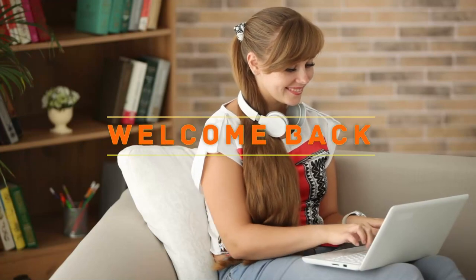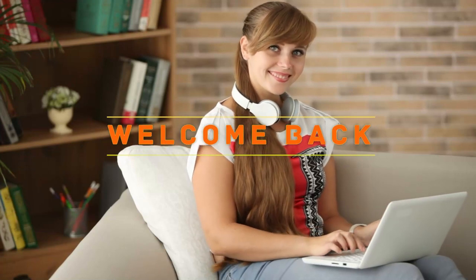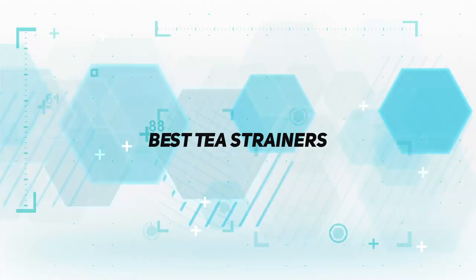Hey, welcome back to my channel. In this video, I'm gonna talk about the top 5 best tea strainers.